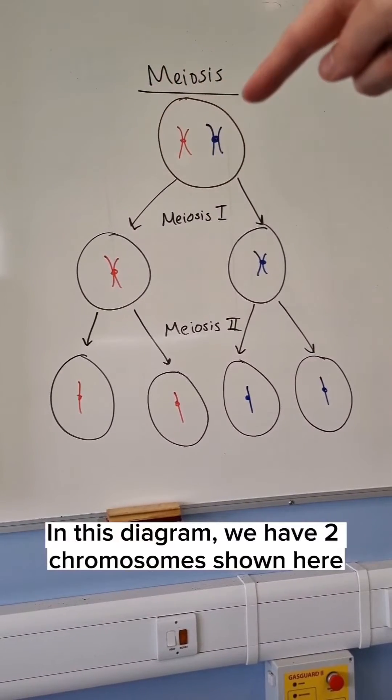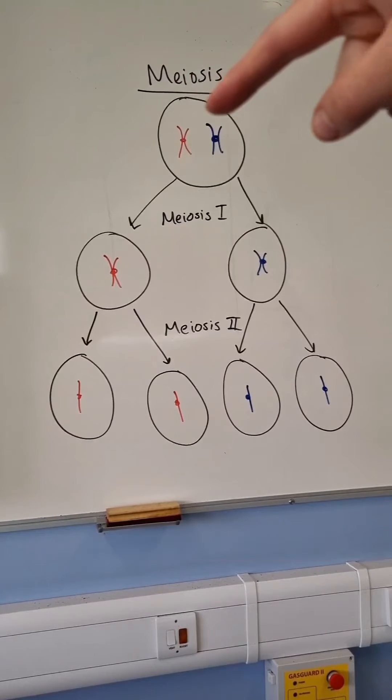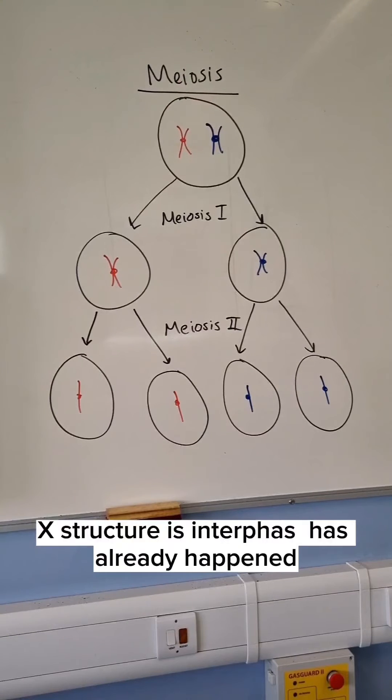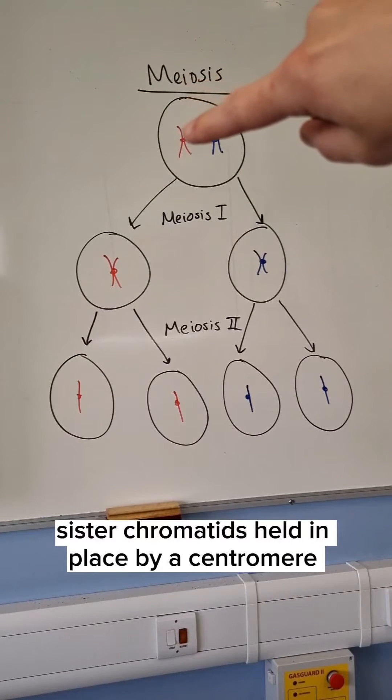In this diagram, we have two chromosomes shown here. They are a homologous pair — you have one copy from the mother, one copy from the father. The reason they look like this X structure is interphase has already happened, so the DNA is replicated. Those chromosomes are made up of two sister chromatids held in place by a centromere.